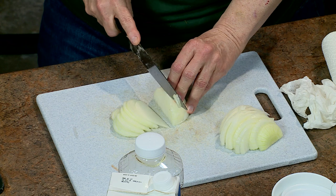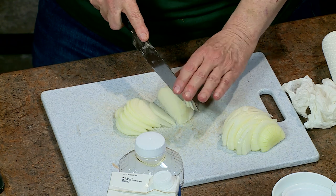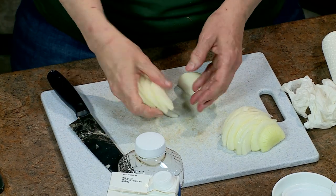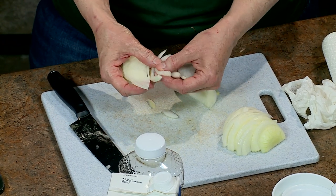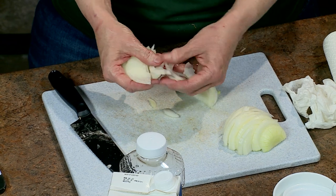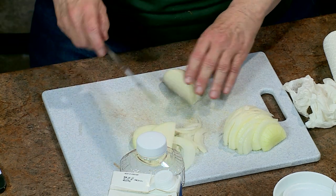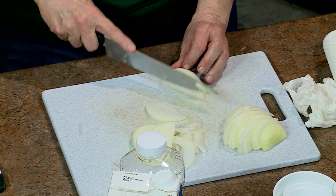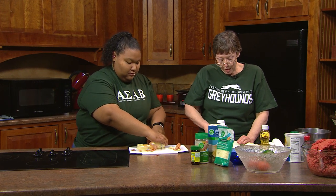I usually cook on a gas stove, so using electric is an experience — no burners, so you have to watch what you're doing. When the oil is hot, I'll put a little piece of onion in to test it — if it sizzles, it's ready. It's the same trick as stove top popcorn: put three kernels in, and when all three pop, the oil is ready.